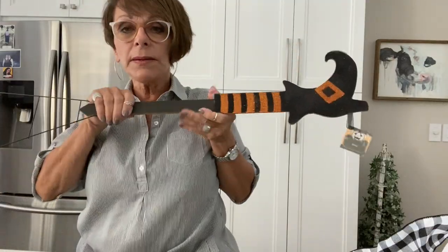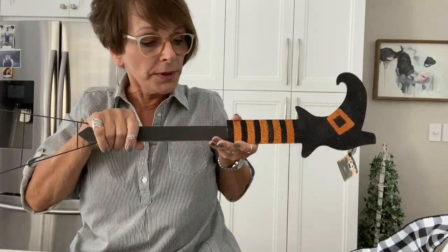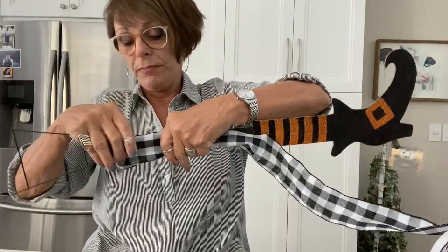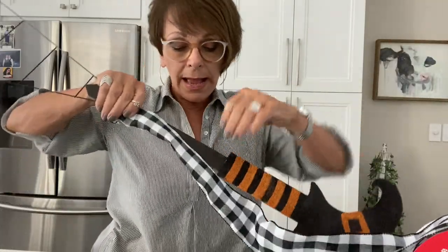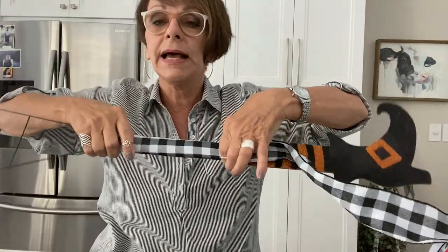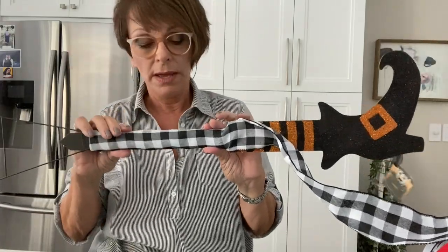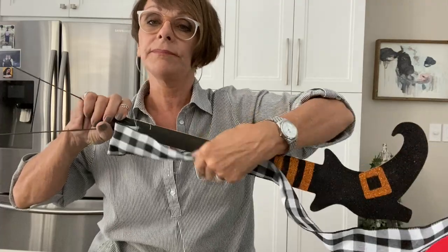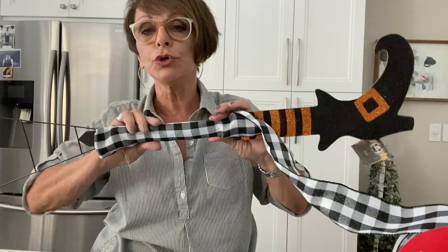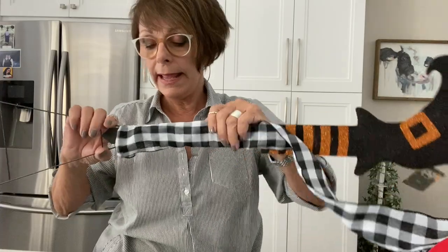Before I attach the end of the broom, I said something about maybe using batting or making this a little thicker — I tried it and it looked horrible. But I did want to use my black and white check on here, so I'm going to take this piece of ribbon. You don't have to do this part if you don't want to — the black is fine as is — but I just wanted to add a little more fun to the broom and the witch's leg, so I'm going to glue some buffalo check on.